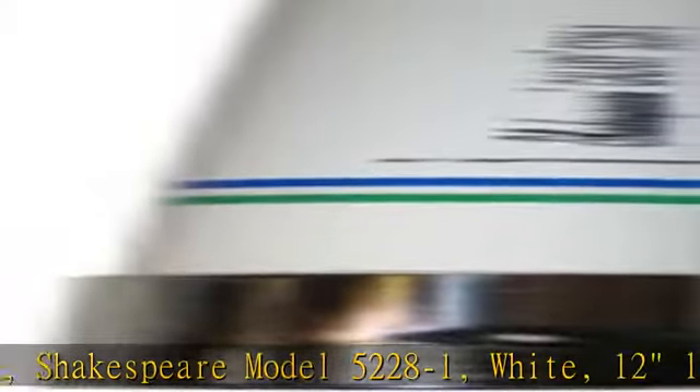Heavy Duty Galaxy Extension Mast, Shakespeare Model 5228-1, White, 12 inches long with 1-1/4 inch thread, male upper and female lower stainless ferrules.